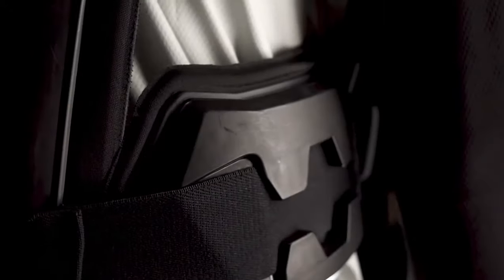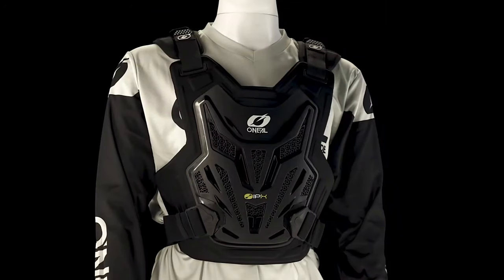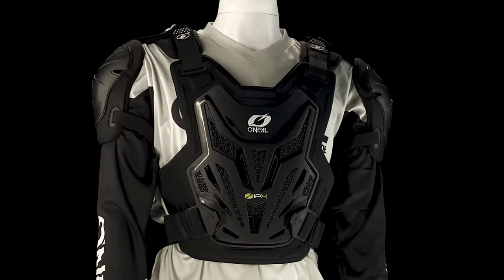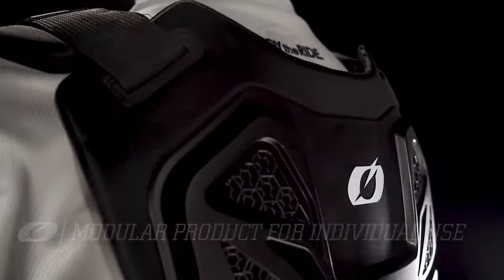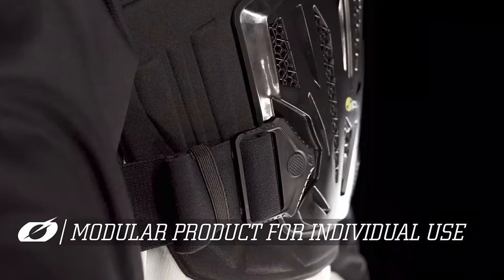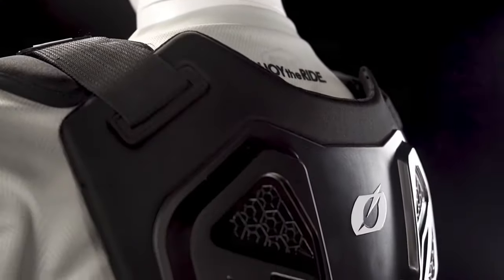Equipped with additional lower rib protection as well as injected plastic shoulder parts, the pro product makes sure there's no compromise when it comes to your safety. Every part is optional for use and easy to remove, so you can adapt easily for each ride. You can even separate the front from the back and use your individual back protector or just a back strap only instead.